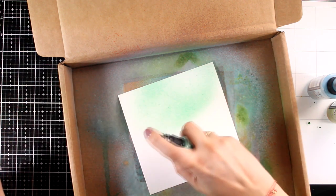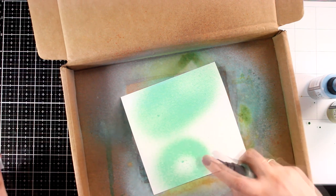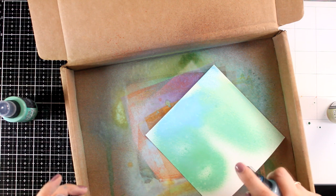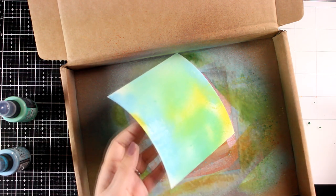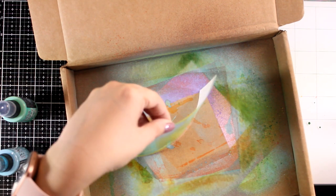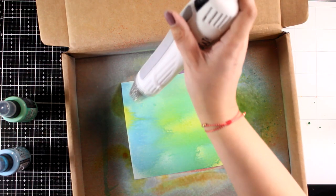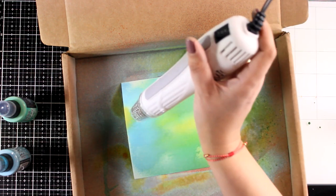I'm going with Shabby Shutters, Tumbled Glass, and Cracked Pistachio. I'm working on thick watercolor paper, 6x6 in size, which I'm planning to frame later for my wall. But if you want to recreate this project, you can work on a page of your Dixbound journal, a panel, or even a canvas. I usually spray water on my paper when working with sprays, however I didn't do that today since these are quite light colors and I didn't want to lighten them up even more.